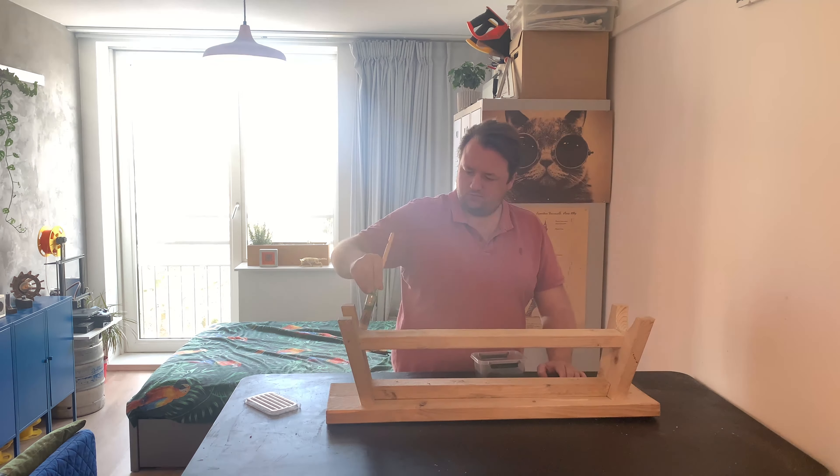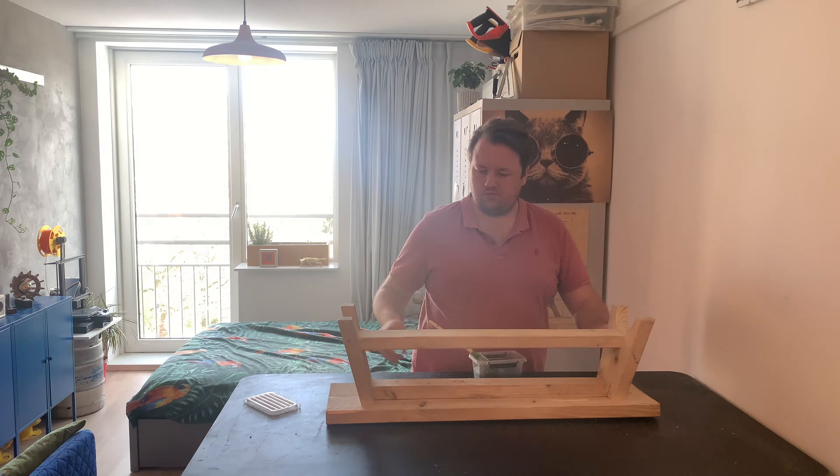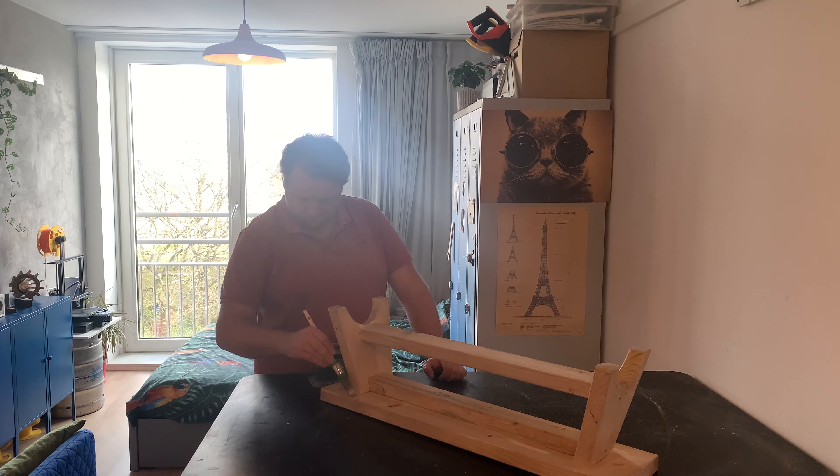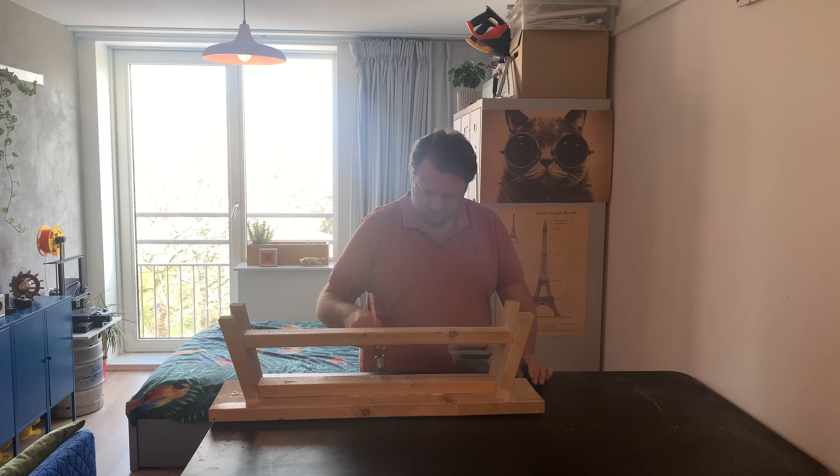We put on the first coat of steel wool. Now we let it dry and we will see what color it gets. The first coat is dry but I think it is not grey enough so I will give it another one.